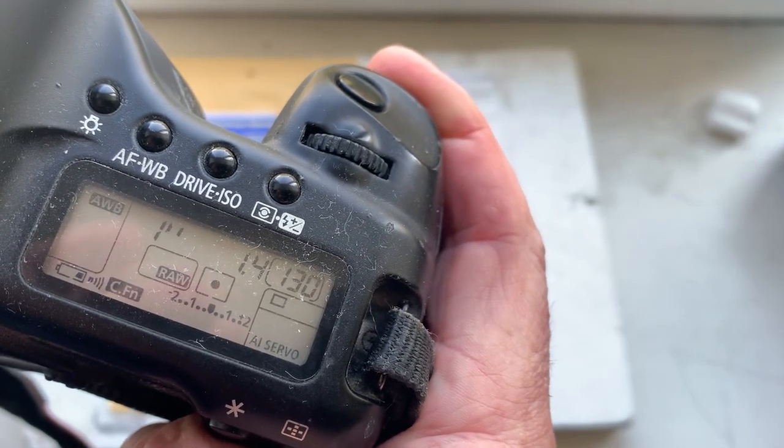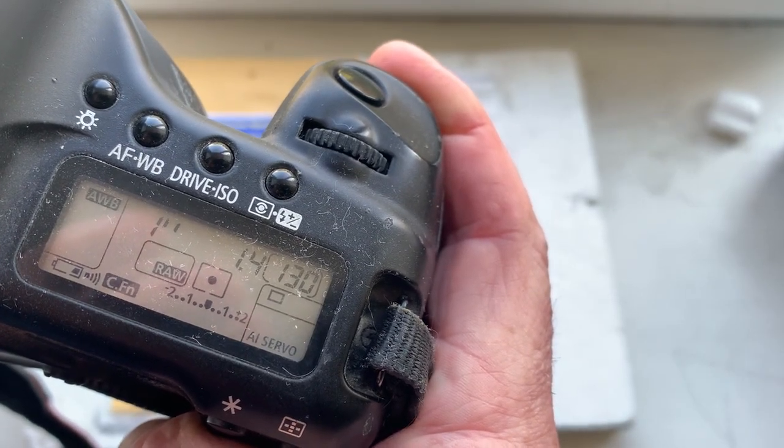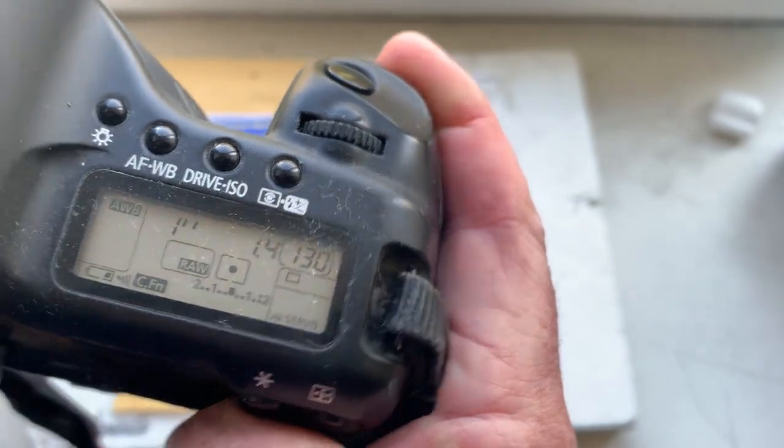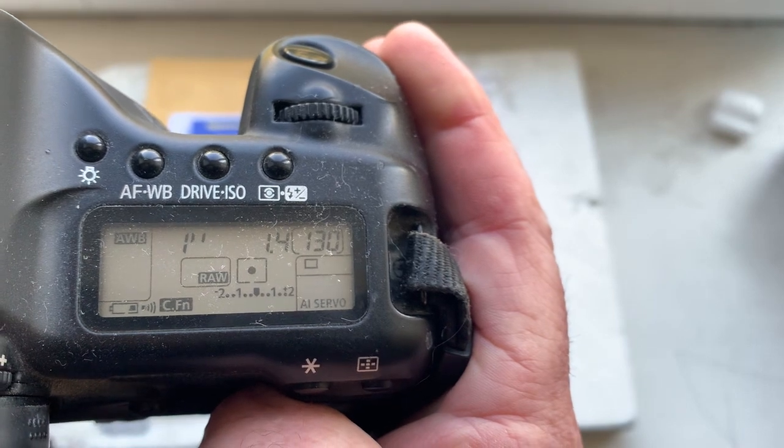The pre-programmed focal length is 85 millimeter, aperture 1.4, delay time to enter programmer mode is one second, and focus trap mode is on.